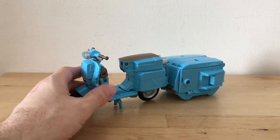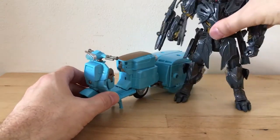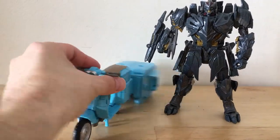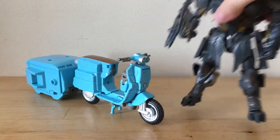I only have two figures with me for a size comparison, so I'm going to bring in the other one right now. This is the Hasbro Voyager Class Megatron, so you can see how he scales in alt mode. We'll bring him back in afterwards.